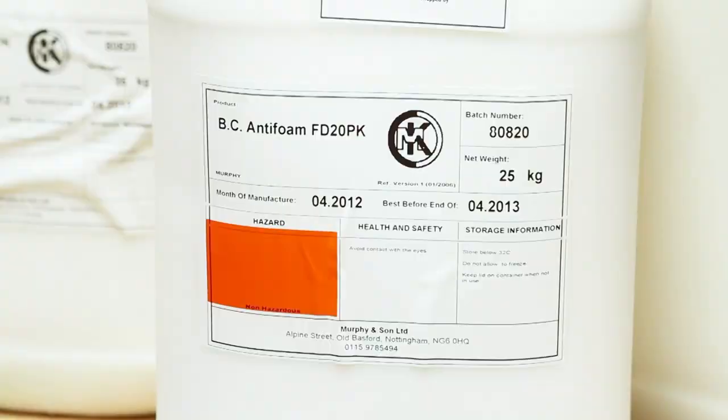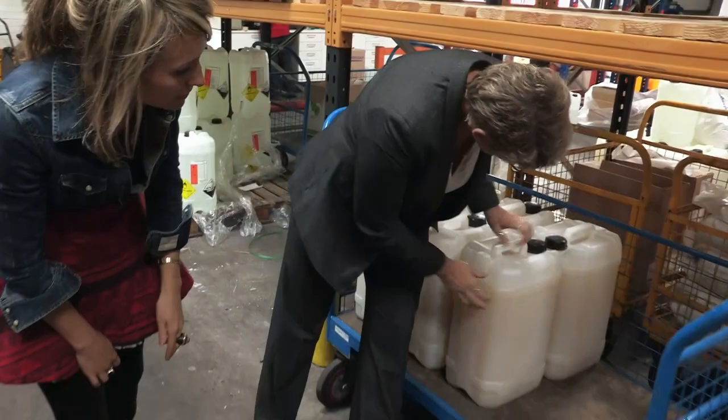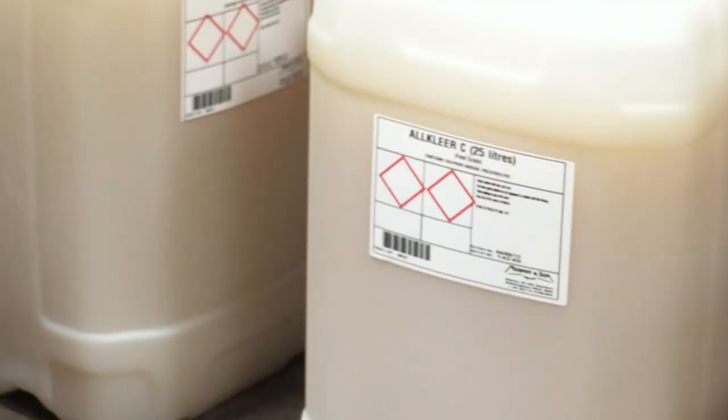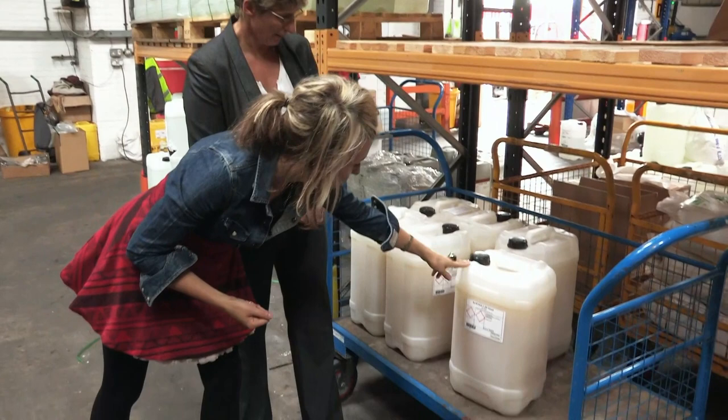How about this stuff down here? This one is isinglass finings — that will take the yeast out of the beer. And what is it? It's actually an extract from fish swim bladders. So something else from the sea — fish bladders. Yes.